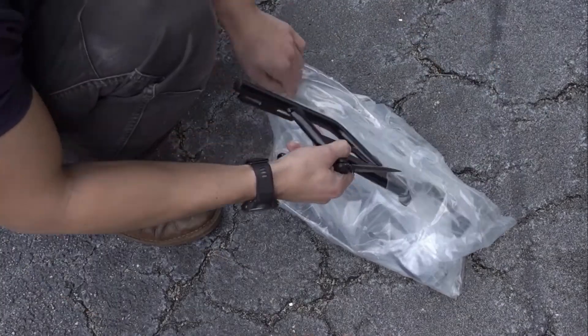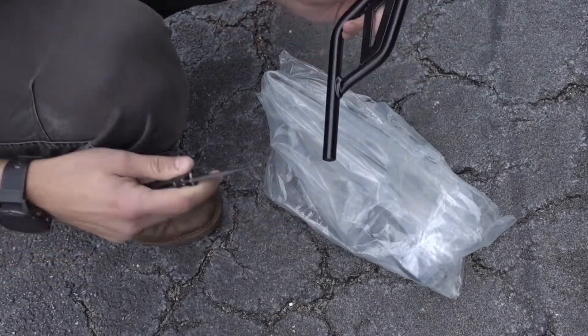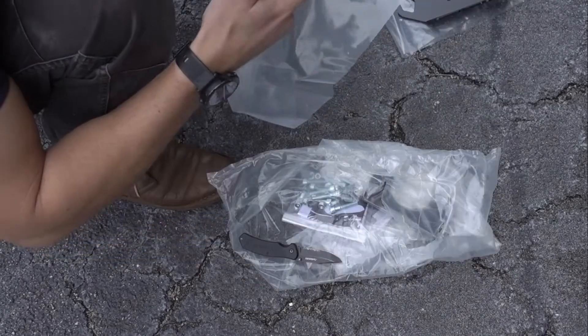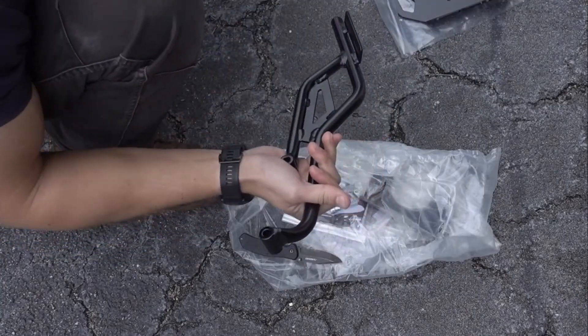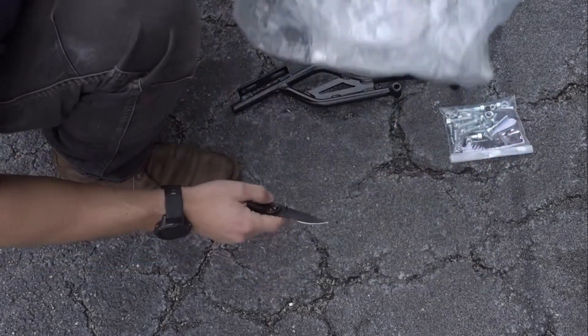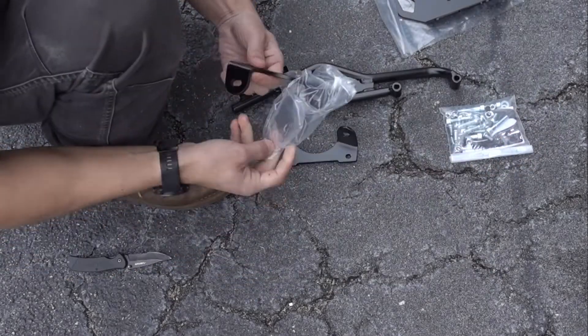You'll see here, this is one of the sidearm mounts. Here's the actual rack that goes in the back. The other sidearm mount. And there should be two mounts for the side of the bike, left and right, and then various bolts and nuts.